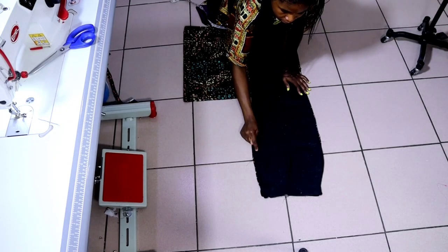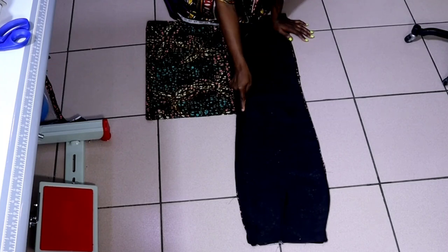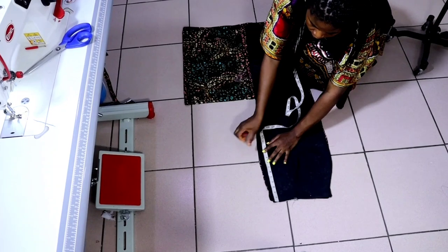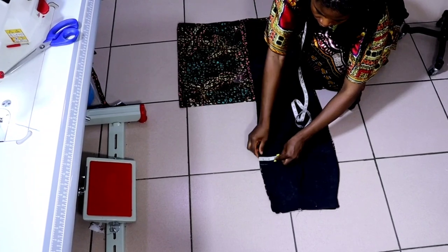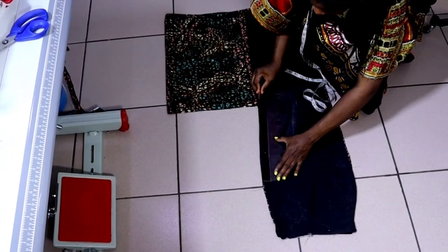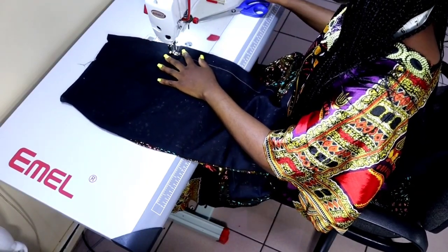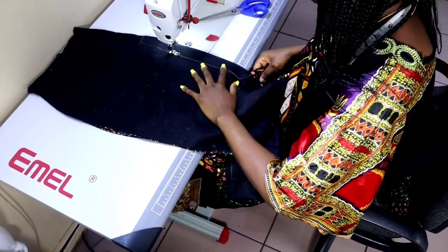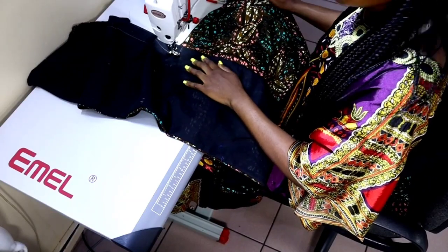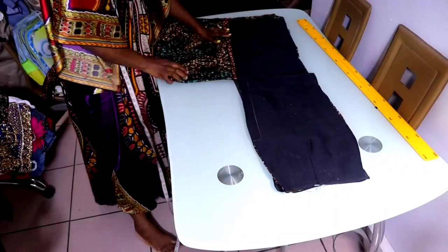From the waistline, measure down the length of your zip. From that place, sew all the way down to where your pleated slit is, about half an inch below that point. I measured nine inches from the waistline down for my zip length, then my remaining zip allowance is one and a half inches. I measured that and then ruled it straight to where my slit is. I sew from that point all the way to where I have my slit — just straight, and then backstitch. This is how it's going to look.